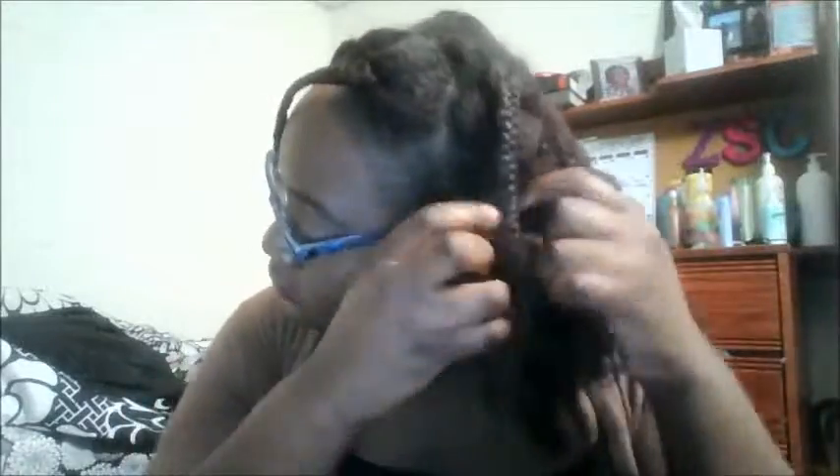Moving on to the second section — just going to continue going through and taking my braids out. My hair feels really soft right now. Almost done with this section. I'll be back to show you the finishing part. And I'm back with my braids all out, looking like a head full of crinkly cut french fries.